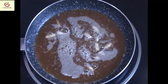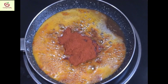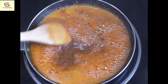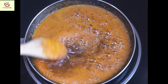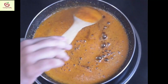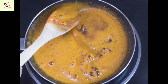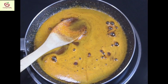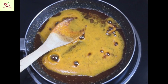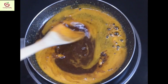Cook it till you get a nice aroma. Now, add about 3/4 cup of chili powder. Switch off the stove and just keep stirring so all the ingredients will combine well along with the oil. Allow it to cool for about 10 minutes — let it cool completely. Then we will mix it along with the mango.